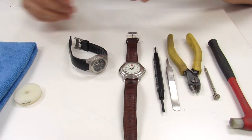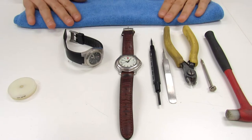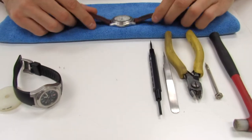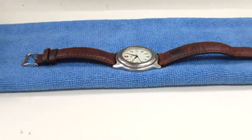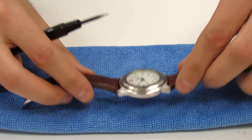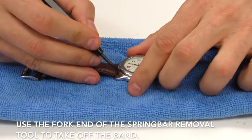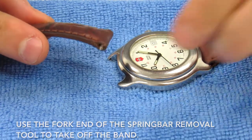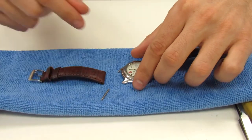I'm going to show you how to remove the strap for proper installation. First I'm going to lay out my cloth right here. With this one it's very simple — all you need to do is take your spring bar removal tool. We're going to use the fork end of the spring bar removal tool to go ahead and take off the existing band. If you notice, this has spring bars which are very easy to take off and install.